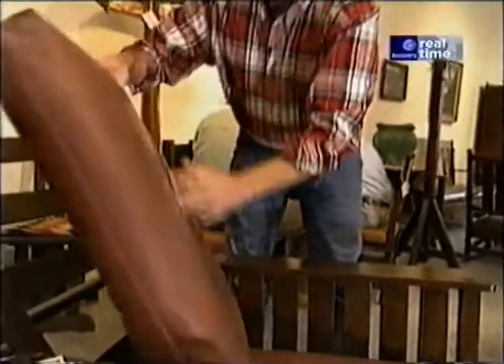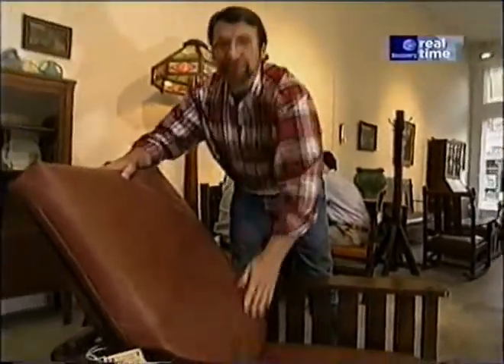This one has been reupholstered with leather. Originals were often made with leather and tapestry. I can tell you this: it's comfortable. I don't think Eric would mind if I measured it up.